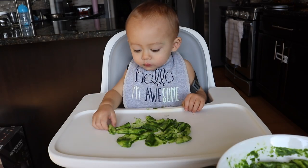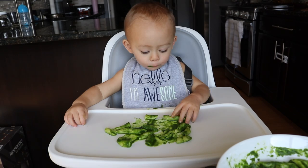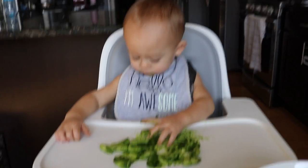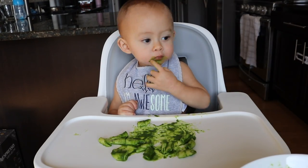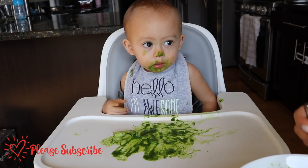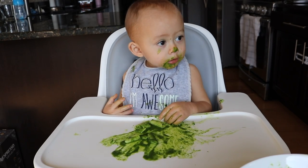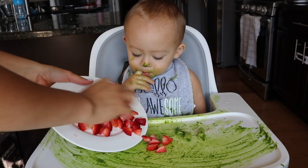I'm just ecstatic that he eats this, because he used to eat spinach when he was a baby, but he stopped eating spinach or broccoli or anything green as soon as he turned, I want to say, 13 months. But now I just have to be a little tricky to put it in his food, pureed, so he'll eat it. And there you have it. I hope you enjoyed this video, and if you did, please give it a thumbs up and please don't forget to hit the subscribe button. I hope to see you next time. And we're finishing up our dinner with some strawberries.